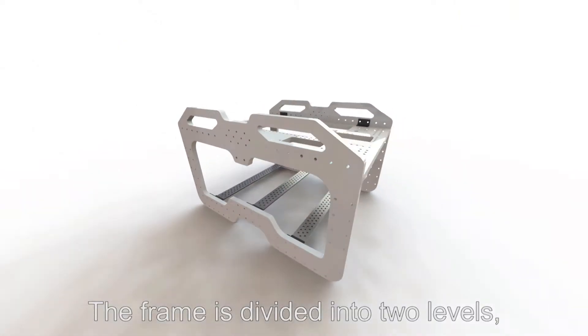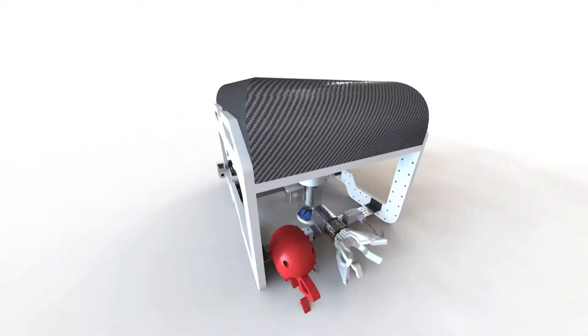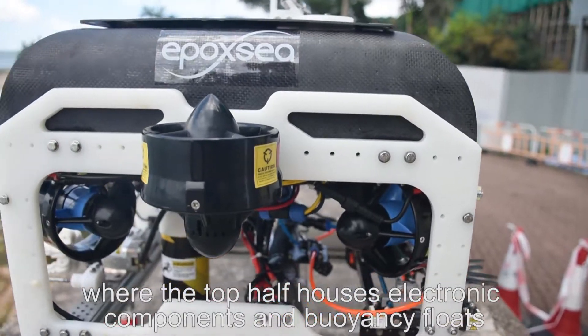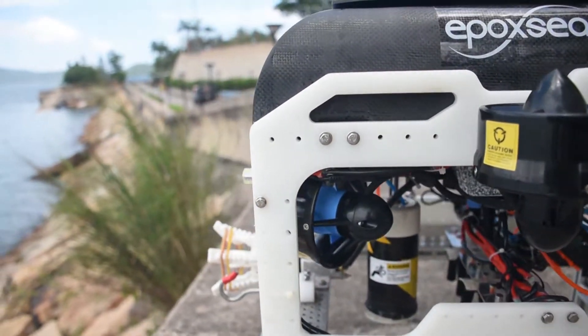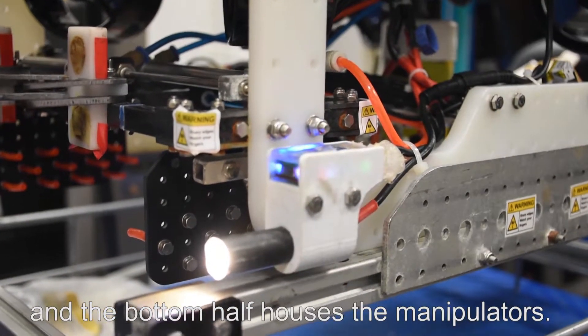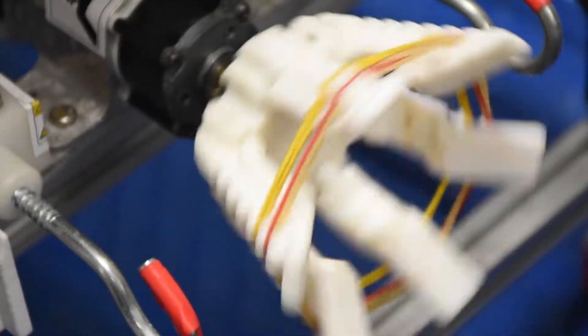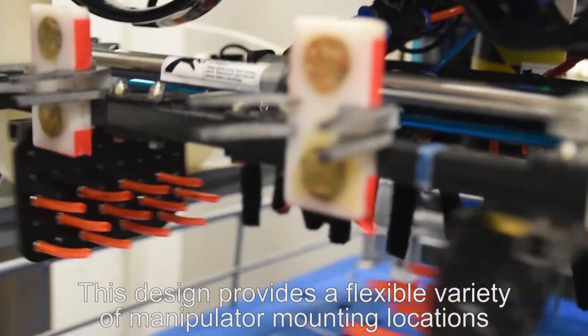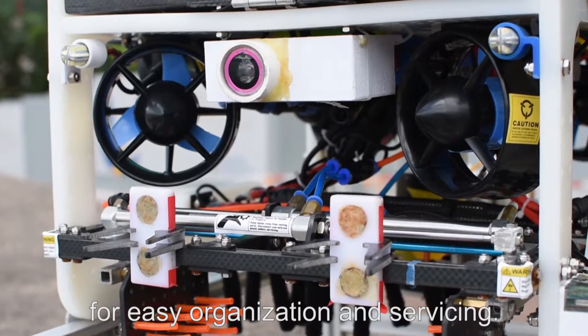The frame is divided into two levels, where the top half houses electronic components and buoyancy floats, and the bottom half houses manipulators. This design provides a flexible variety of manipulator mounting locations for easy organization and servicing.